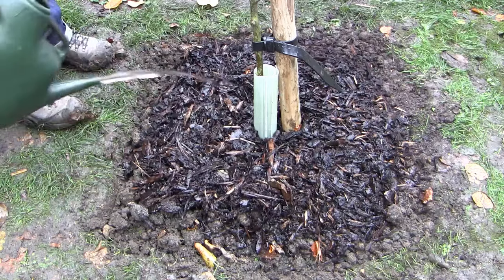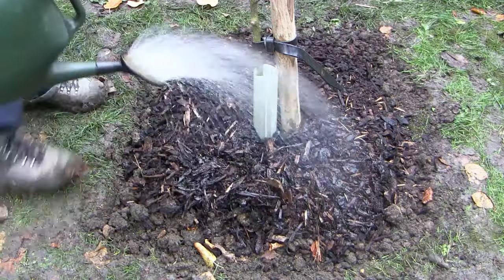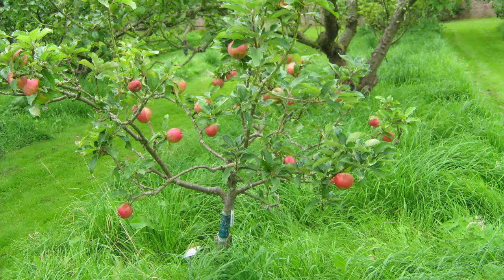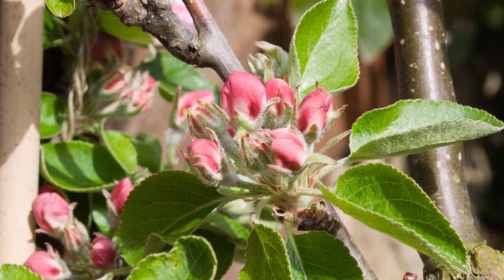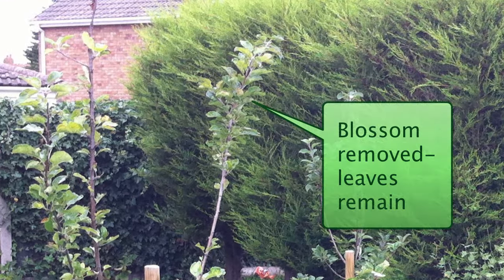Keep the tree well watered, especially through dry spells. A good soaking once or twice a week will promote healthy strong roots, and it's better than more frequent surface watering. It's also vital to keep the area around the tree completely free of weeds and grass, as they will compete with the young tree for water and nutrients. In the spring it's tempting to leave some blossom to develop into fruit, but this will place the tree under stress.